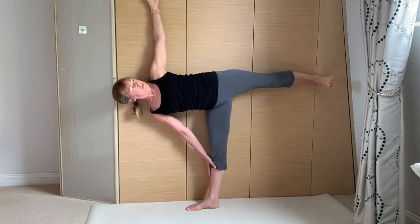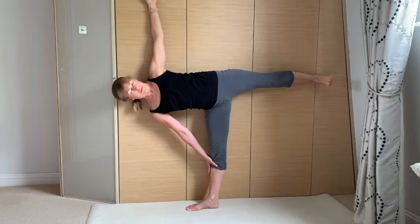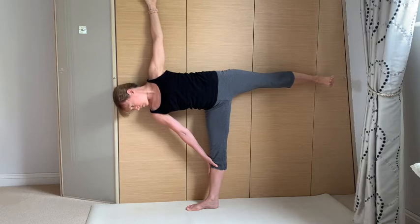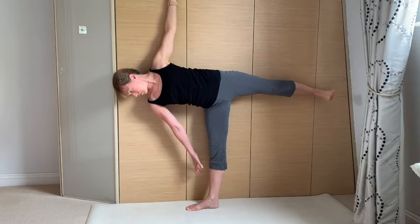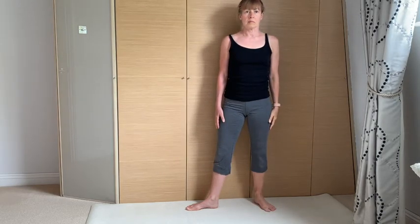Notice the change in position of the torso as the hand comes up to the standing leg shin bone. Take your time finding that center of gravity here — that's what this is about. That's why it's helpful to have that wall, to really feel into the pose. Come out when you're ready and maybe try it a few more times, working both sides.